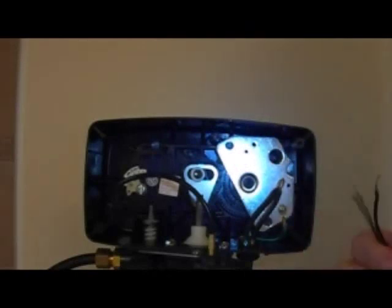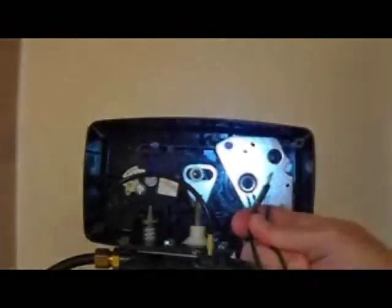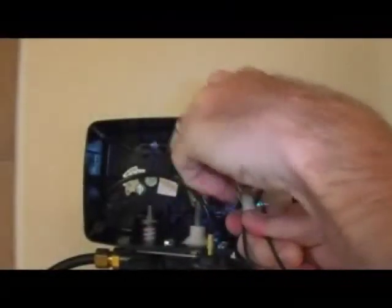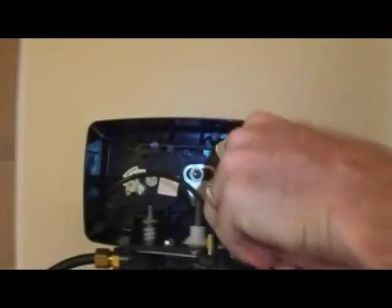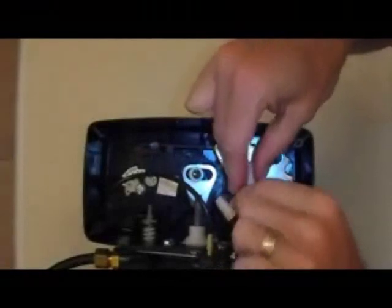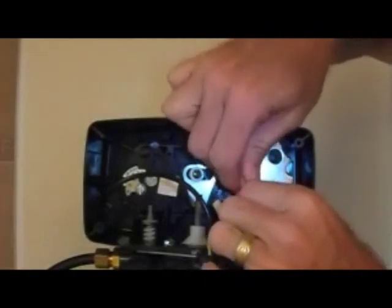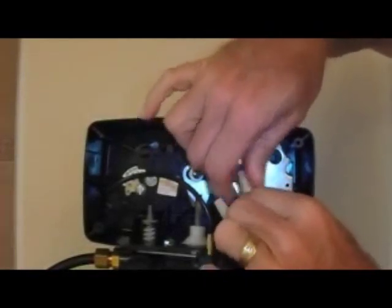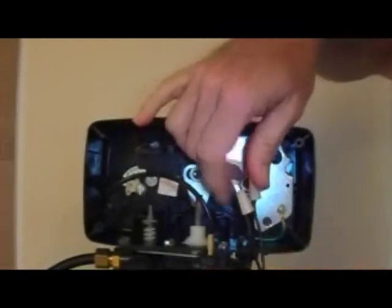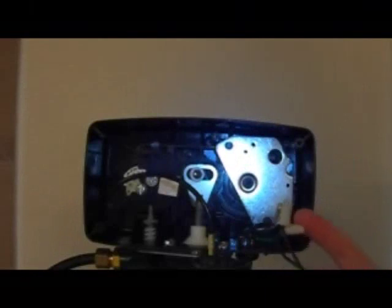Now get your new replacement motor. Twist the two wires together slightly to get them started. Take your old wire nuts, or some new ones if needed, and spin them on until they tighten up. Do the same with the other wire. Note that this is the same process if you are using the 24 volt motor — it will have blue wires instead of black, and you will have two wires coming from your transformer. There is a green ground wire here but you do not need to touch that; it just stays stuck to the plate.